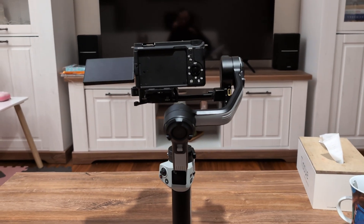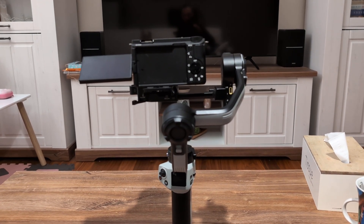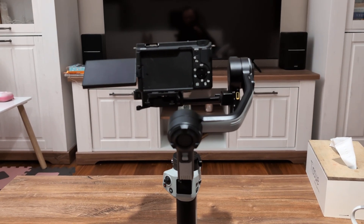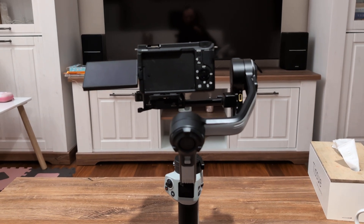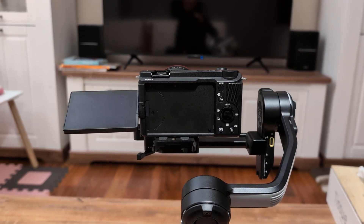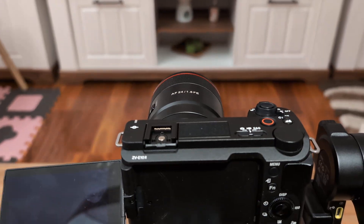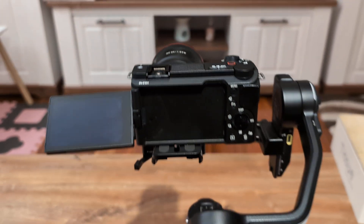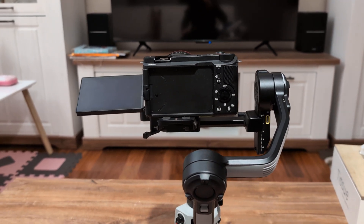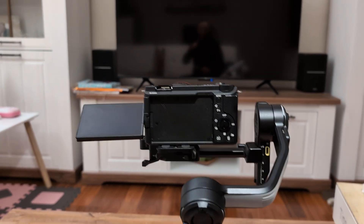Hi, I need some help. I've just bought a gimbal from Zhiyun — it's a Weebill 3E — and according to the manual I have balanced my camera, which is a Sony ZV-E10 Mark II, with a small lens from Samyang 24mm. It weighs about 60 grams. I think I have done everything okay and the camera with lens is properly balanced.